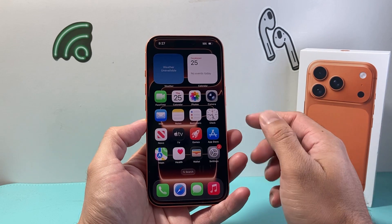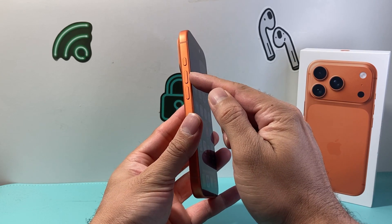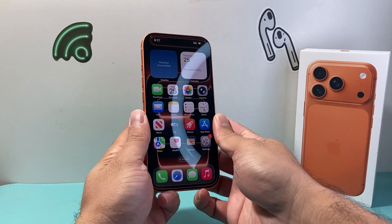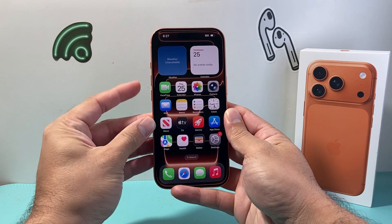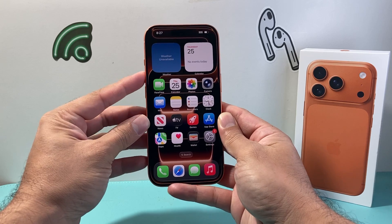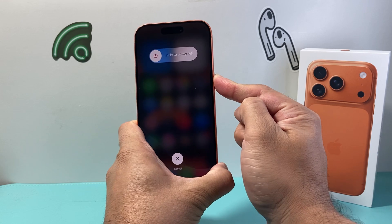In order to do this you need to follow this sequence of steps. First, locate the volume up, then the volume down button, and then this big side button. What you need to do is first quickly press and release volume up, followed by volume down, and then hold down this side button. So I'll do it: volume up, volume down, then hold down this big side button just like that.